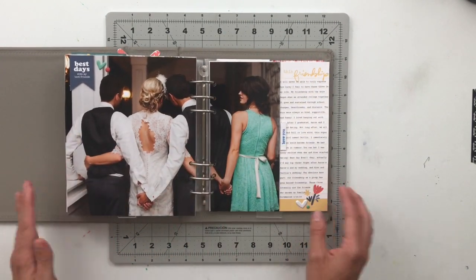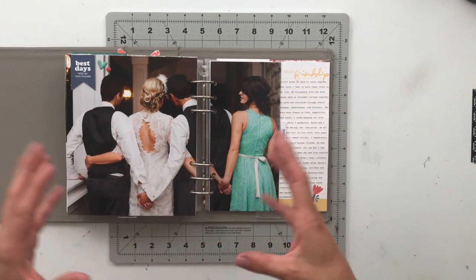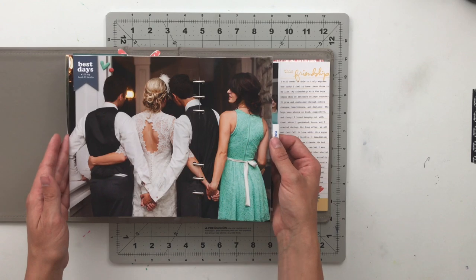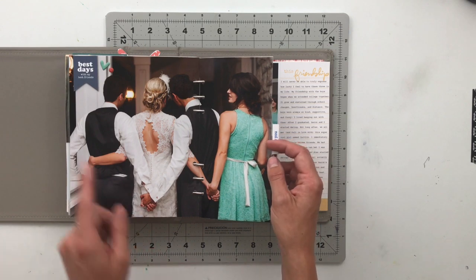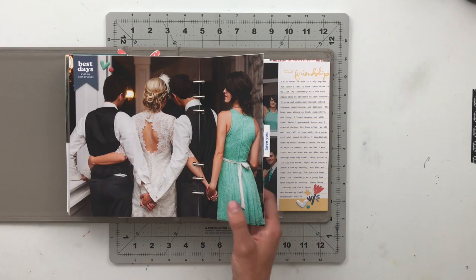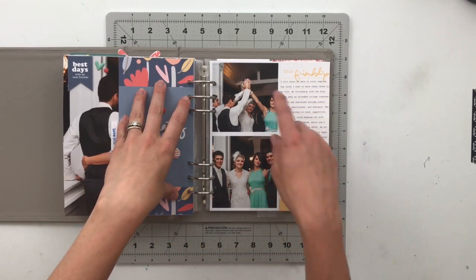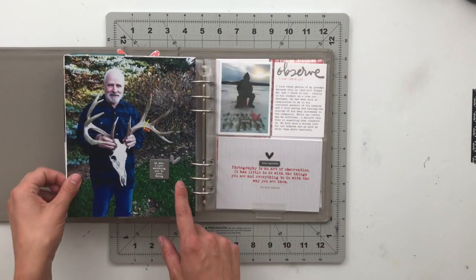Next, I have a story using the Friendship Story Kit about the relationship between my husband and myself and his twin brother and his twin brother's wife — we are super close, really tight friends. This was a picture taken at my wedding where we decided to take a picture of the girls holding hands and the boys holding hands. It's definitely one of my favorite pictures from our wedding, and I love having it really big in the book.